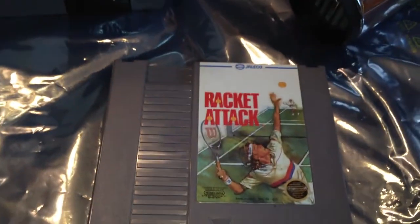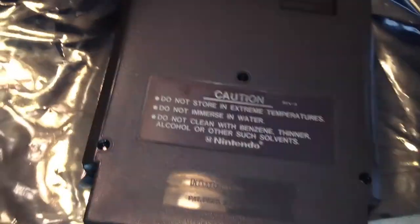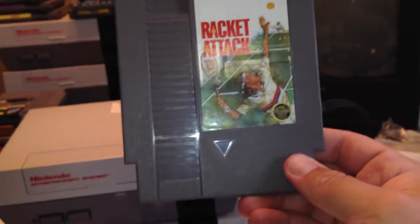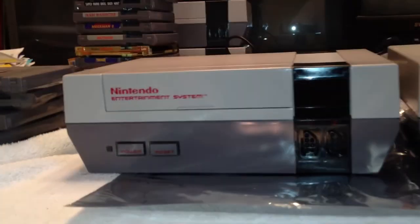Last but not least, take your rag with a little glass cleaner or rubbing alcohol and give it a wipe down. This will get rid of any Goo Gone residue — it is a little greasy — and any particles left behind from the magic eraser. Here's all the stuff we took off of it. It was in pretty bad shape, but now Racket Attack looks like new again.